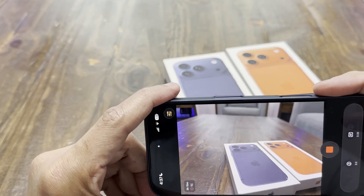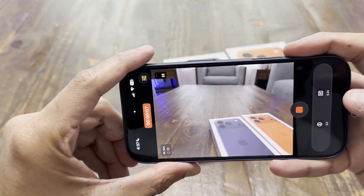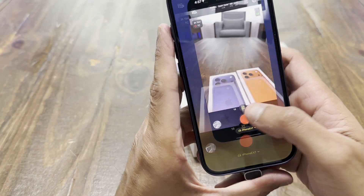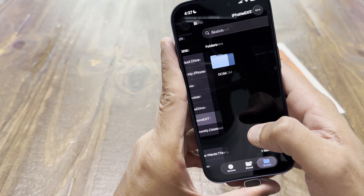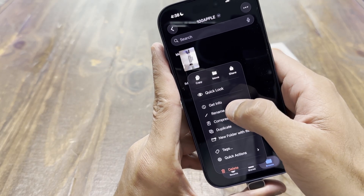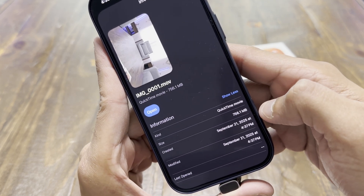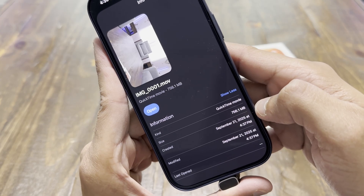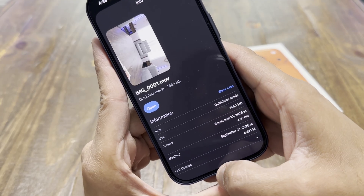Now you can start recording. Let me show you the file sizes — I'm recording right now in 4K ProRes RAW and I'll shoot about 10 seconds to show you what file size to expect. I recorded for just 10 seconds. Going into Files, my hard drive is named 'iPhone Ext' for external storage. In the folders, here's the video I just recorded — I'll hold on it and tap Info. You can see: 10 seconds of video, file size is 756 megabytes — almost one gigabyte. You really need external storage; going with a 256GB phone plus a 2TB external drive is a great idea.